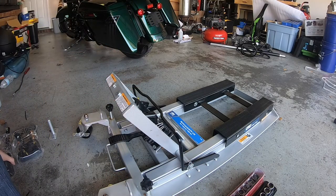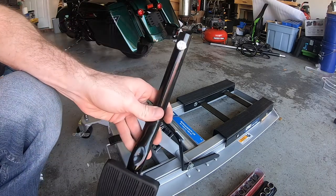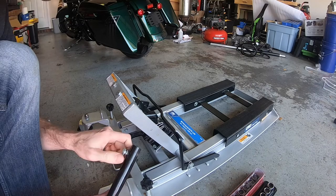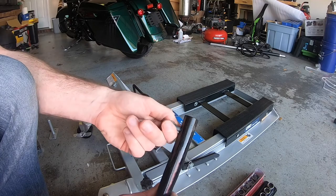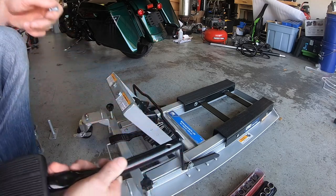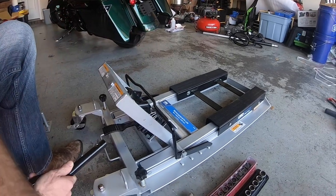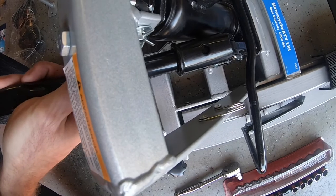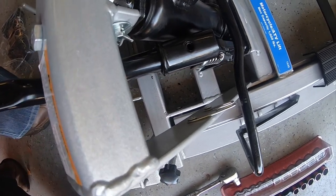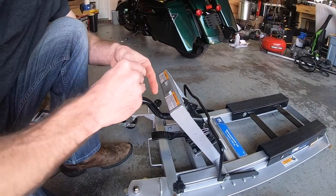Now that the locking bar is assembled, go ahead and put the lift pedal on. You're going to have a bolt with a lock washer — take that out, slide your lift pedal into this slot here, line up the holes, and then replace the lock washer and bolt.